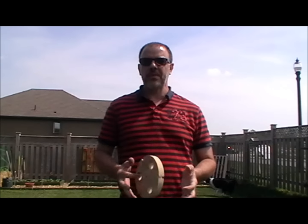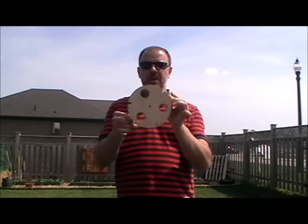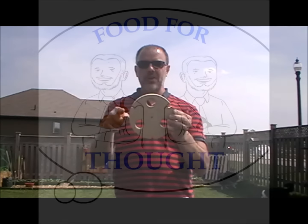Hi guys, welcome to Food for Thought. I'm Gordon. I'm just wondering if anybody knows what this is. I'll be back in a second to tell you.